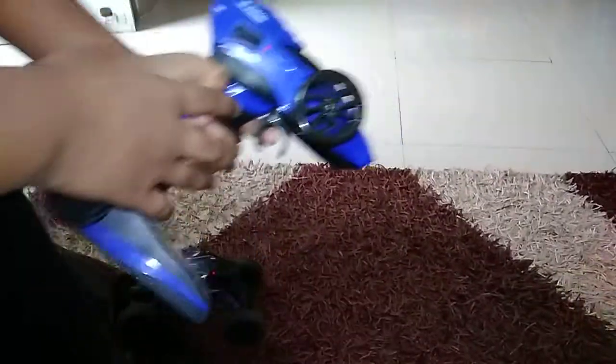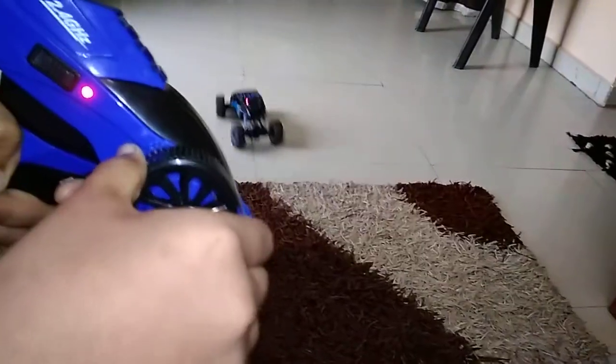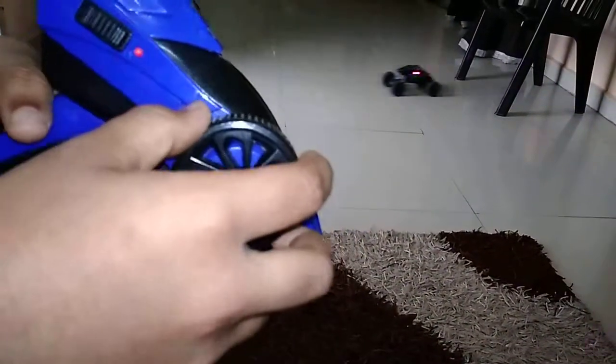Now I will show you how to drive this car. First, put on the car. Second step, put on the remote like this. This is for front, this is for back, this is for left, and this is for right.